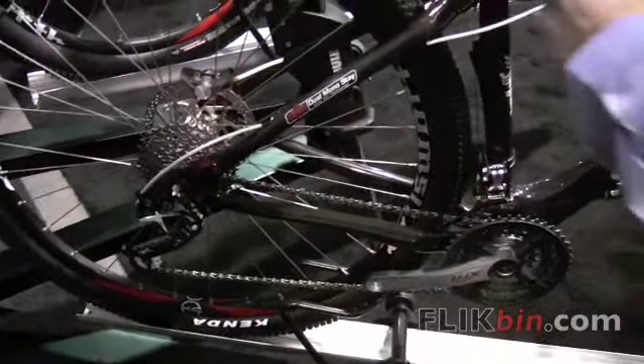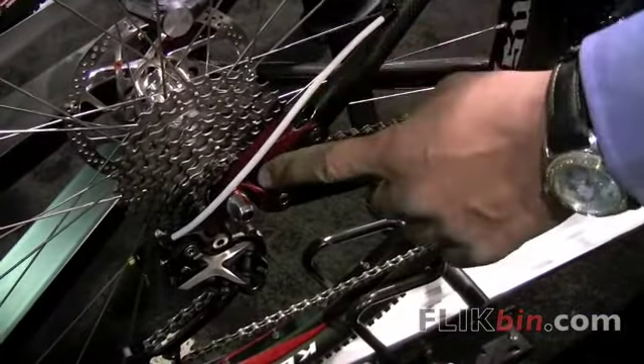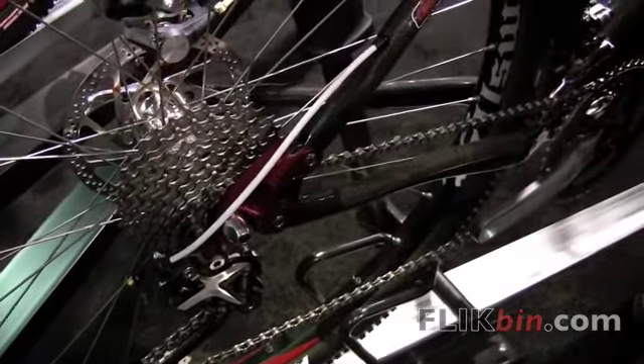This has a dual model cock chainstay on it. With this, we can separate the chainstay — we can run single speed or multi-geared. With the separation, we can also run belt drive. It's a really, really versatile frame.